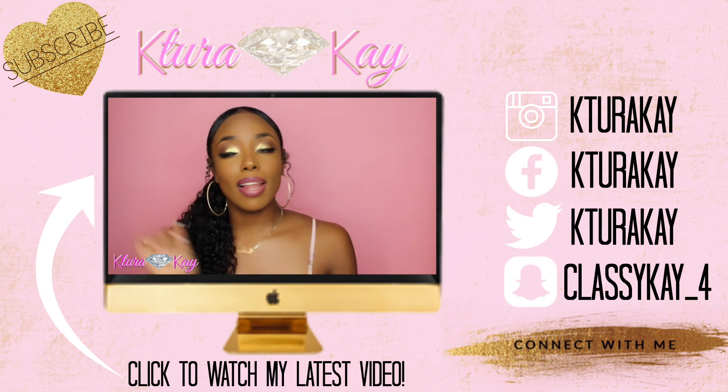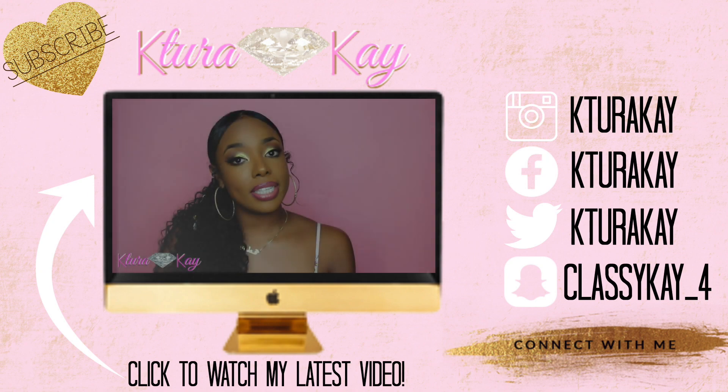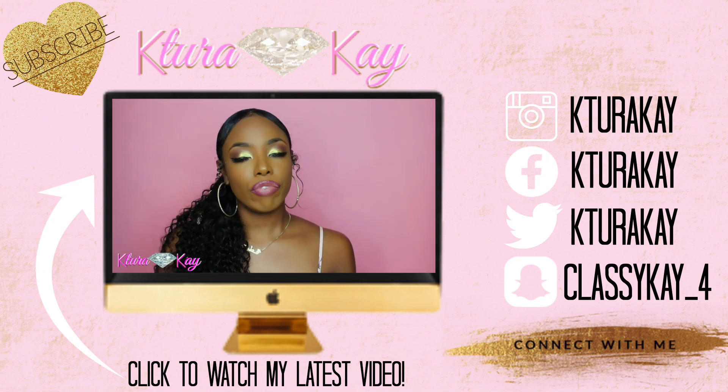I had such a hard time finding my foundation shade using the Fenty Beauty foundation.